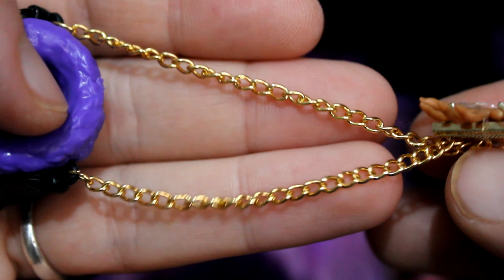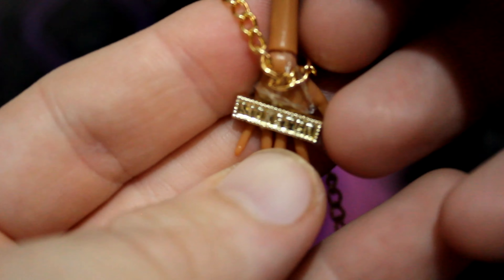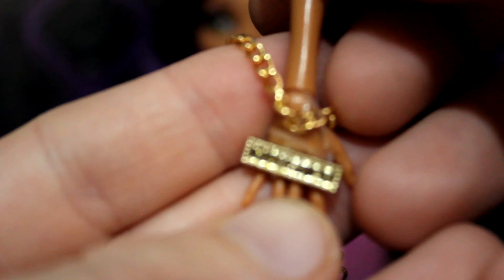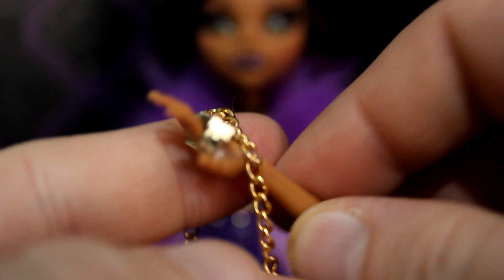Look at all the little details — there's what looks to be a collar, a faux zip, and this gold metal chain. It doesn't feel cheap at all, which is nice. She also has a ring that says 'Monster' on it — it's like a knuckle duster that wraps around her hand, but I think it's supposed to be a ring.